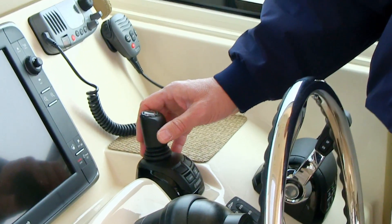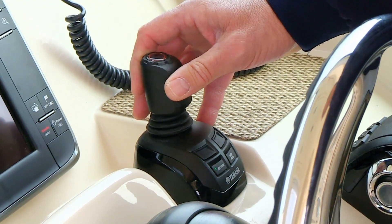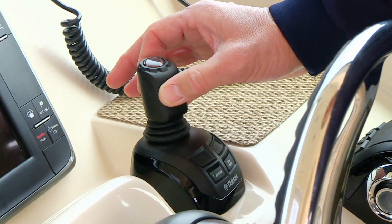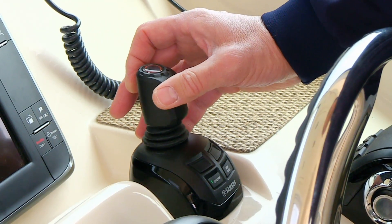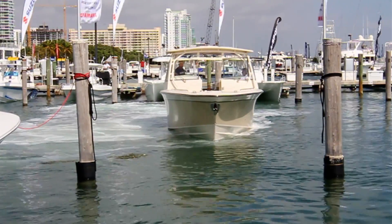With the lever, you can go forward, you can go reverse, you can go port, you can go starboard, you can vector diagonally, and you can rotate the boat by turning the lever as if it were a steering wheel. Doing all of these in conjunction with one another, you can pretty much move the boat in any direction desired.